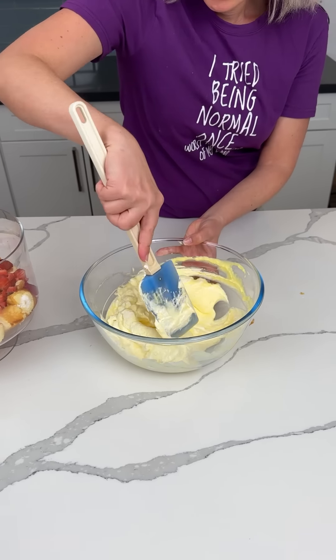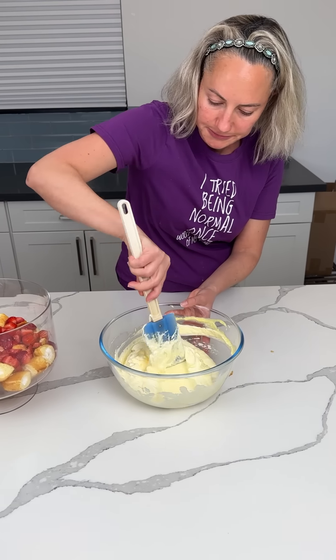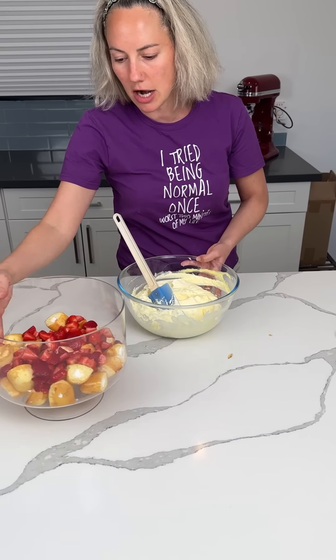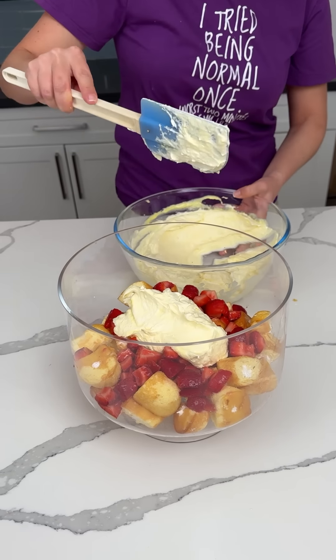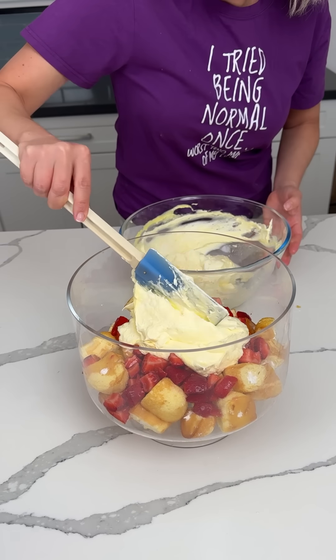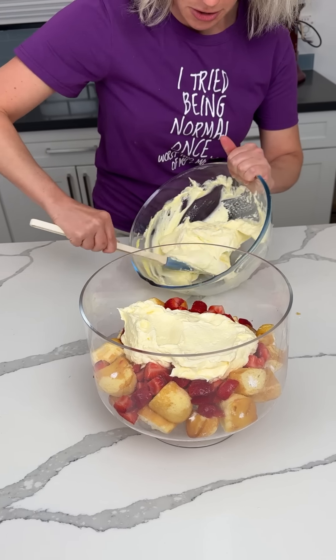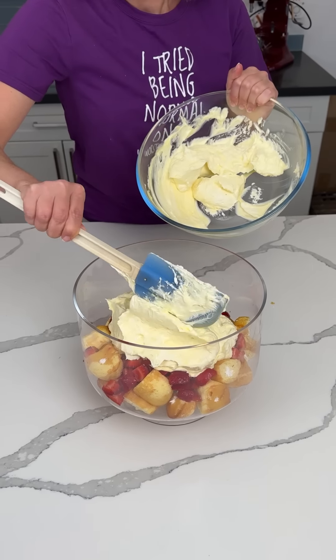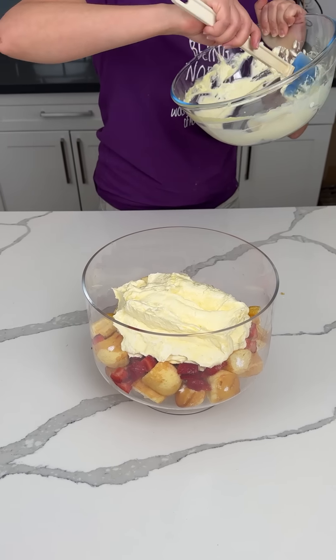This is a workout y'all! Once we have that nice and mixed, we're going to take our truffle dish back and put this mixture on top. Maybe I should have made two boxes. Actually, we might put the whole thing on top — I can't decide yet. Okay y'all, this is what we're doing: we're putting the whole thing on top. I was going to do layers, but we're going to do something a little different — because I said so.